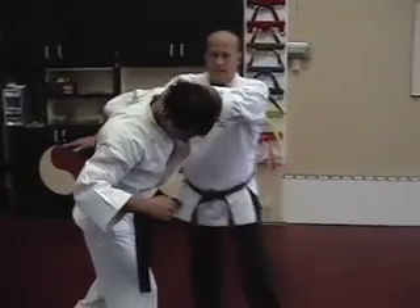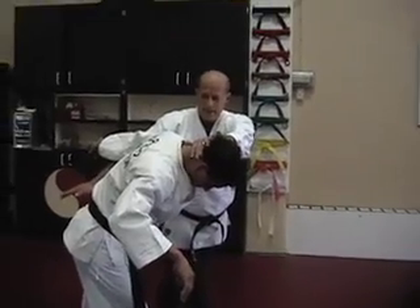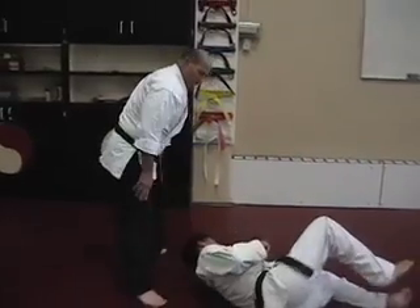Grab the back of his neck, step back — same footing as the last one. This one comes to your belt, this one goes up. What it does is twist him, and over he'll go.